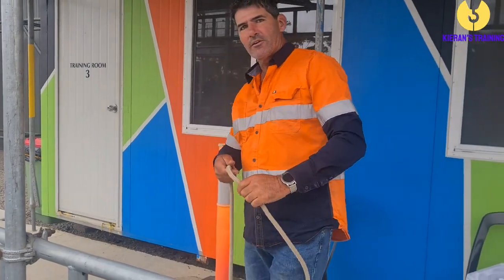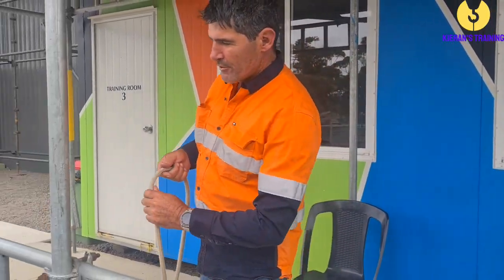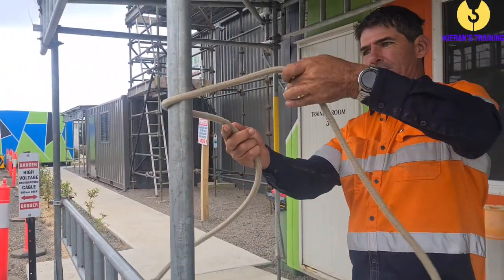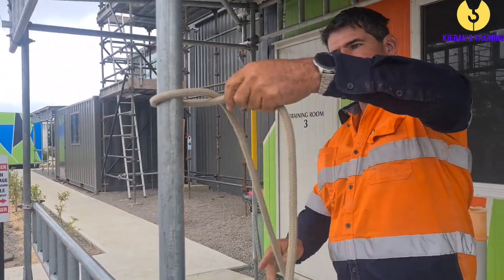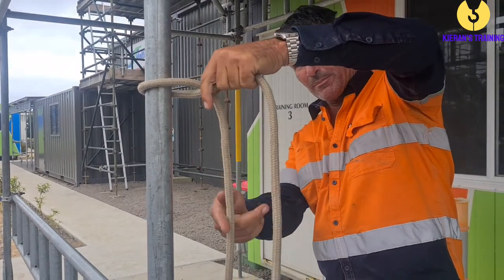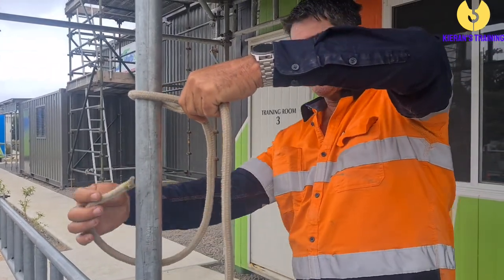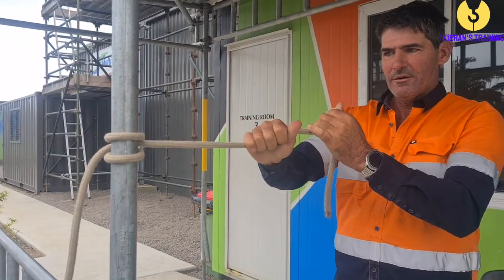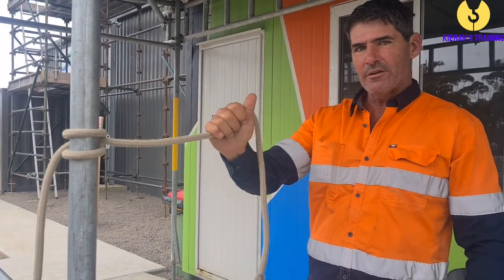Now you're going to do that on a vertical load, which is where the load will be profused. Once again, you just throw it around, roll it around and let it hang down like that. You see this gap here? We're going to go back around and go through that gap there. Pull it tight — that's the clove hitch on a vertical.